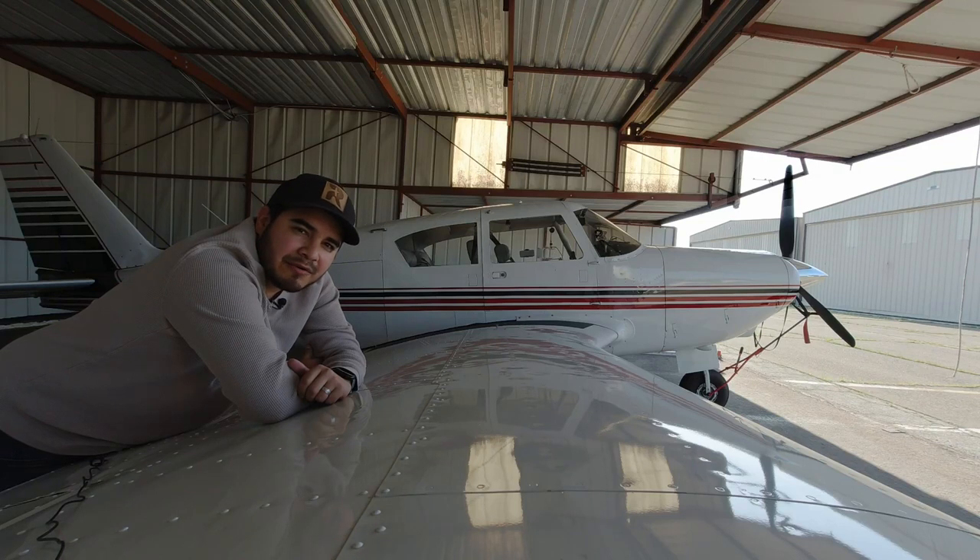Have you ever wondered what it takes for a pilot to get one of these airplanes up in the air? In today's video, I'm bringing you aboard and giving you a first-person point of view into my pre-flight procedures, engine start, takeoff, and landing. Now, I will admit this airplane behind me is not your average trainer. This is a 1959 Piper Comanche. She has a retractable landing gear, variable pitch prop, and a hell of a lot more ponies behind this hood.